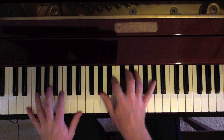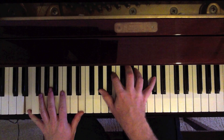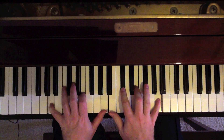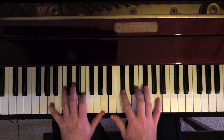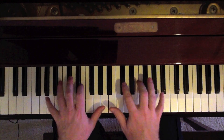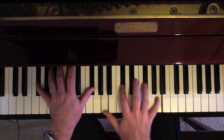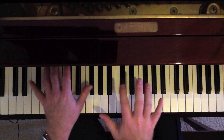'I would be happy' — back to an E, same E we played before. 'With you' — that's an A. A, E, A in the left. C sharp, E, A in the right — just a standard A chord. 'You by my side' — F sharp minor. F sharp in the left, A, C sharp, F sharp, A in the right.